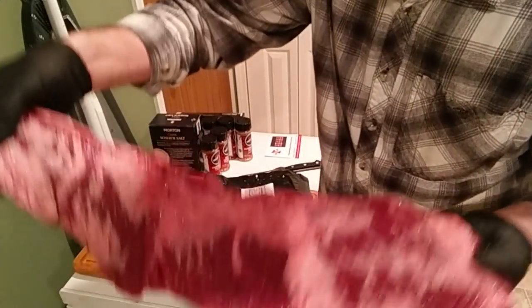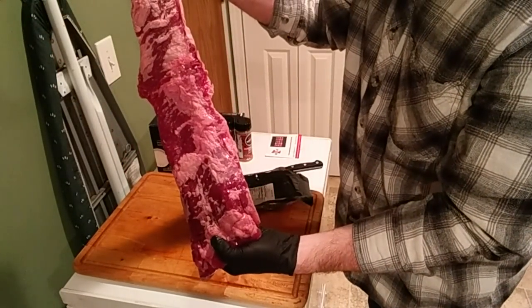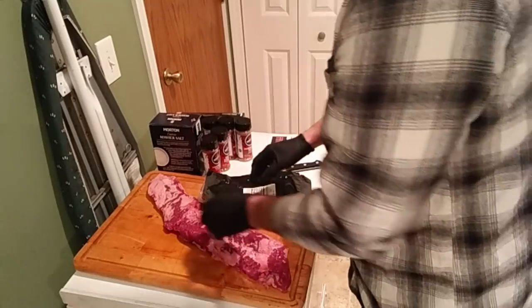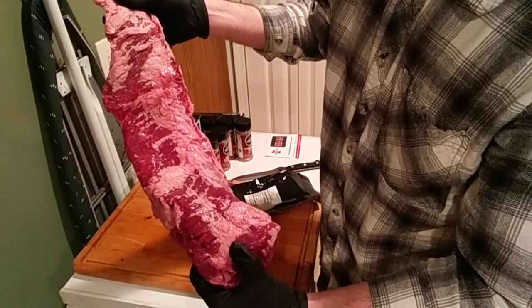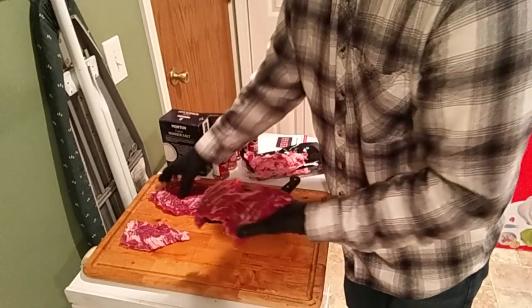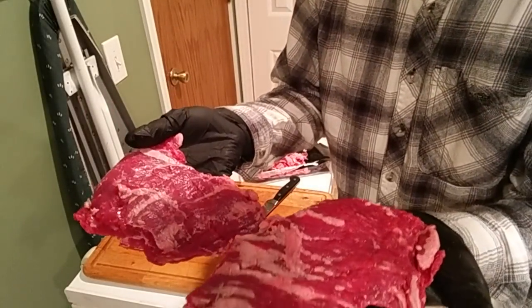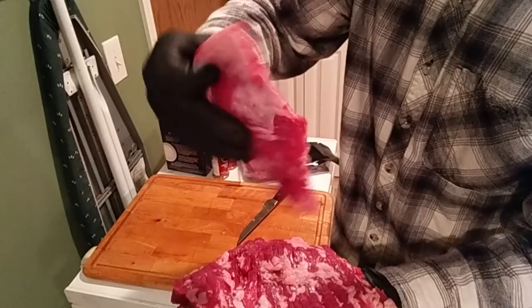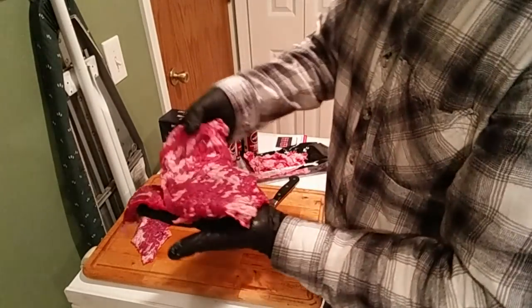He was folded in half inside that package, so we've got him all spread out now. You can see these skirt steaks are nice thin strips — just like a belt, just like was said in the video I was telling you about. I'm gonna trim this up a little bit — not gonna take all the fat off, just clean it up so the rub will be in contact with more of the meat. I've trimmed them up and cut them into three good grilling-size pieces. You don't need to take every bit of fat, and if there's a little silver skin left, it's not a huge deal.